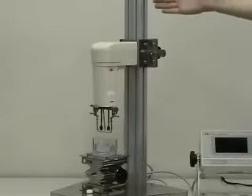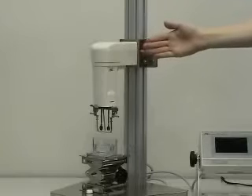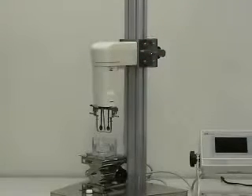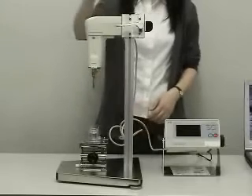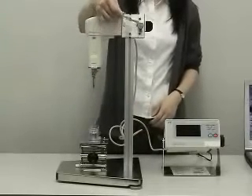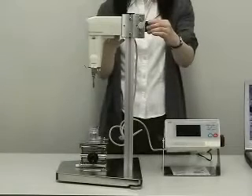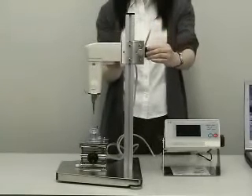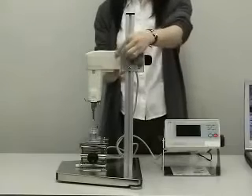The main unit has a stand. The sensor unit is fitted to the stand, and the position of the sensor unit is adjustable. Loosen the lever, support the sensor unit, pinch and hold the grip, move the sensor unit, then release the grip and fasten the lever.